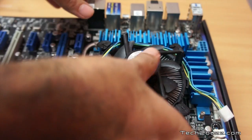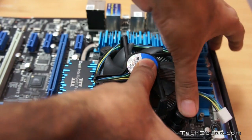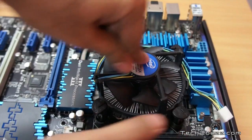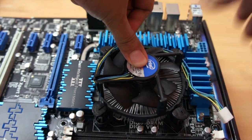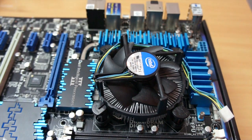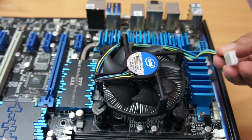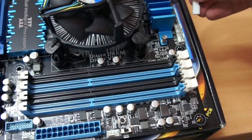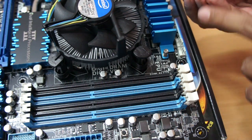Hold the processor cooler and just depress and you'll get a clicking sound. Do the same for the next one and proceed with the others. When you hear that clicking sound, it means we have fixed the CPU cooler.